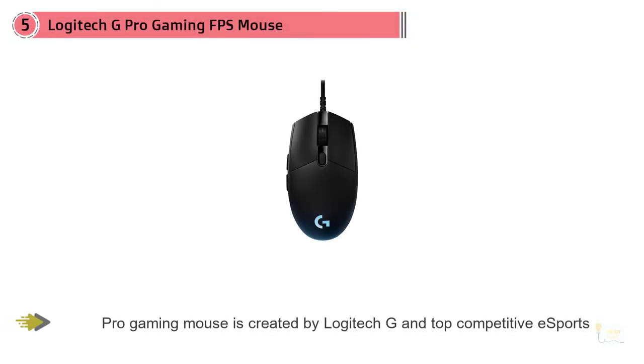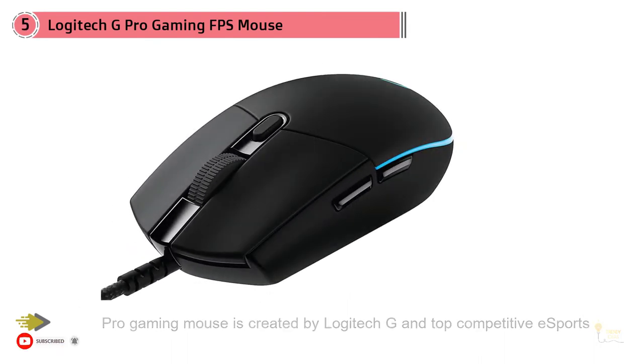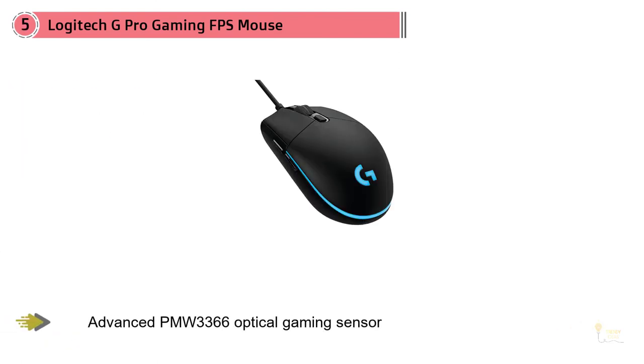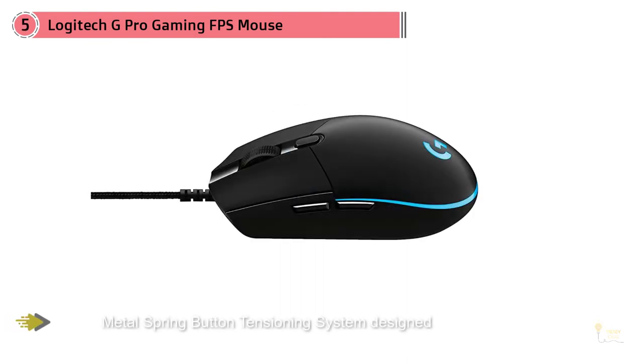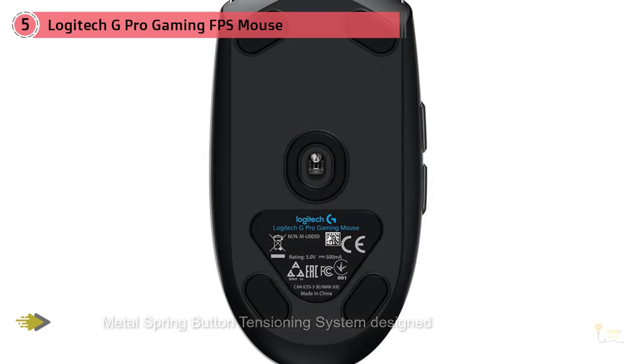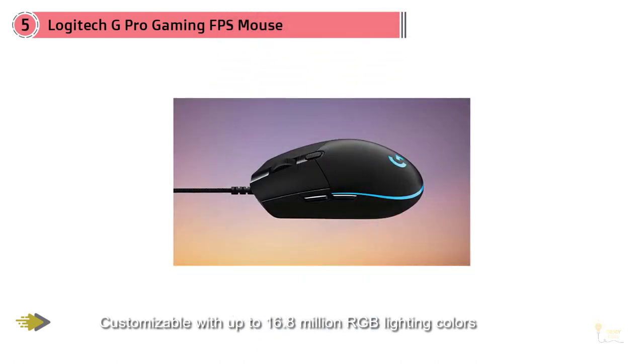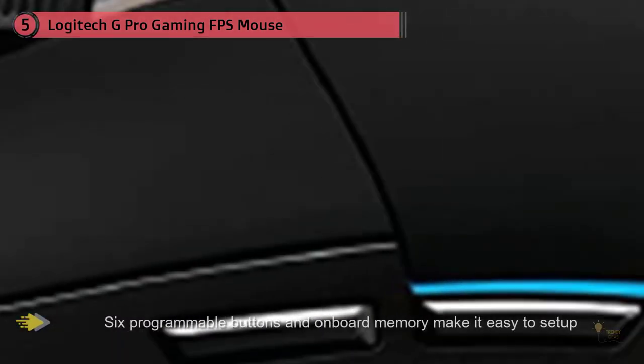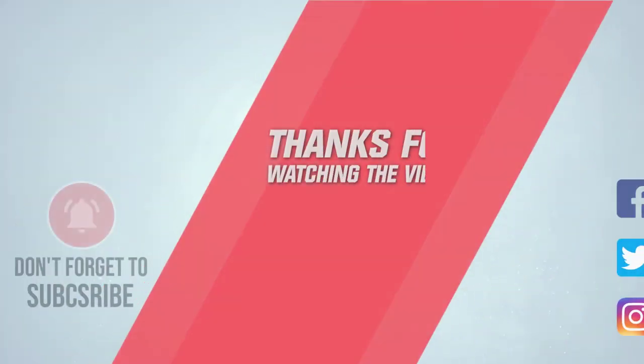Number five: the Logitech G Pro gaming FPS mouse. Logitech have nailed it yet again with their newest addition, having brought in over 50 professional esports players to help with the design and feel of the mouse. That feedback helped Logitech create something special, which is why the G Pro Wireless used to be my number one claw grip mouse — it replaced my FK1 for a number of months until I tried the Glorious Model O. Logitech created a new sensor called the Hero, offering up to 16,000 DPI in 50-increment steps. The Hero is one of the best sensors available right now; the tracking is great and there is no jitter or pixel skipping.